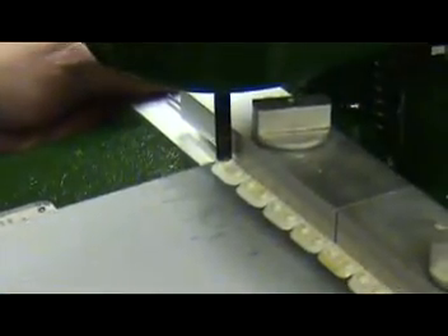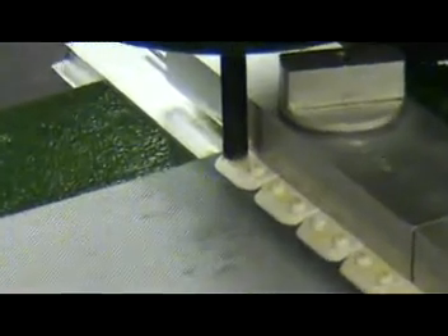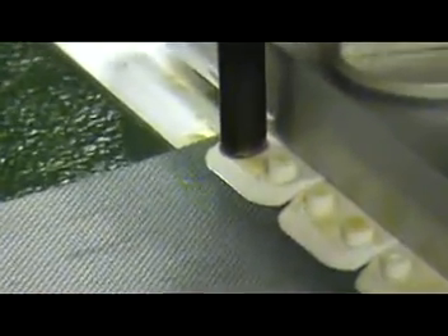Turn on the tool and line up the end rivet with the curling bit. Apply light pressure to the rivet until the rivet is formed into a tight, low profile curl. Continue this process for the entire belt width.